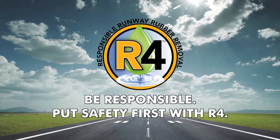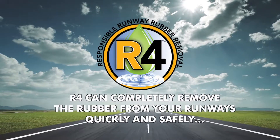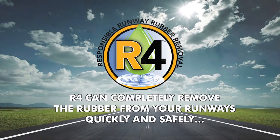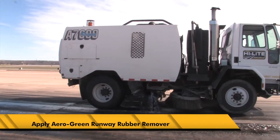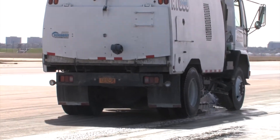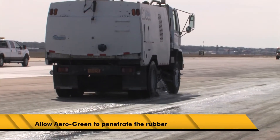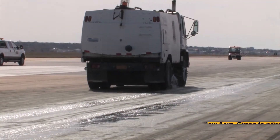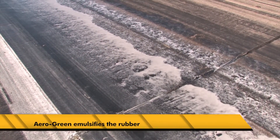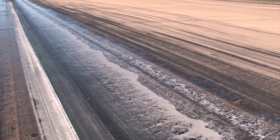Be responsible. Put safety first with R4. Now watch how easily, quickly, and safely R4 can completely remove the rubber from your runways. First, AeroGreen's exclusive cutting-edge runway rubber remover is applied to the surface. The AeroGreen cleaner penetrates and breaks down the rubber, emulsifying it into a liquid foam solution without harming the runway, equipment, landscaping, or personnel.